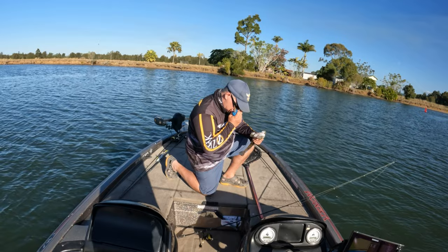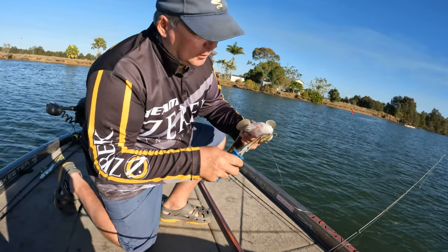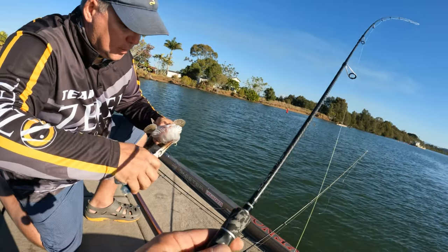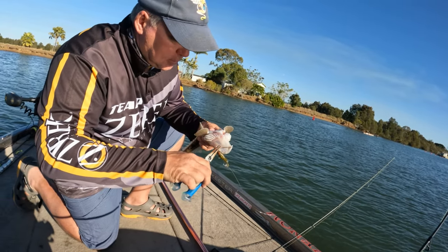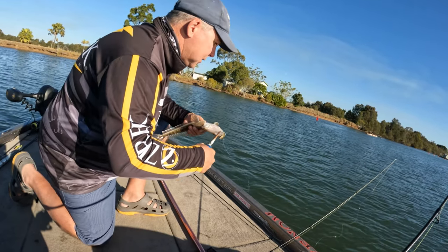What color is that one? That's the barred grunter - that's more a natural color. I donated my other pink one to the stingray before, so this is actually still one of my favorite colors. It's good in all conditions.